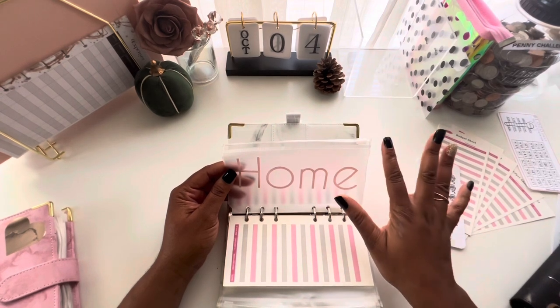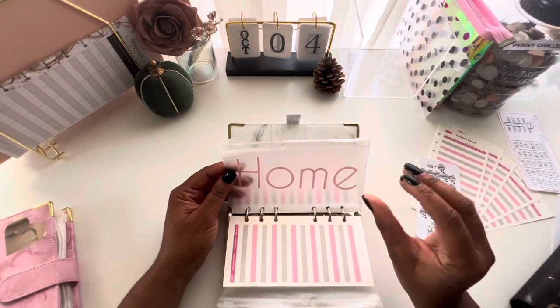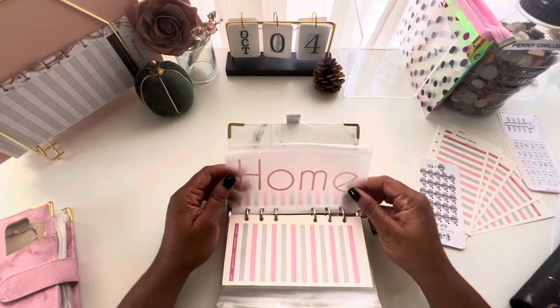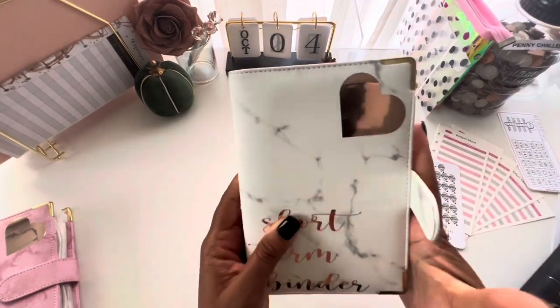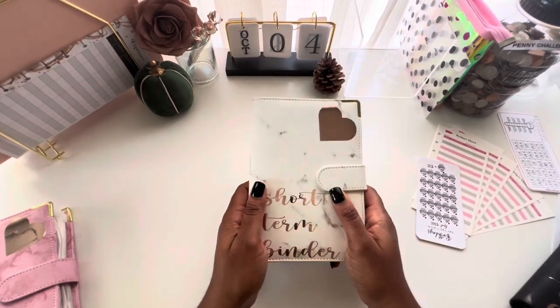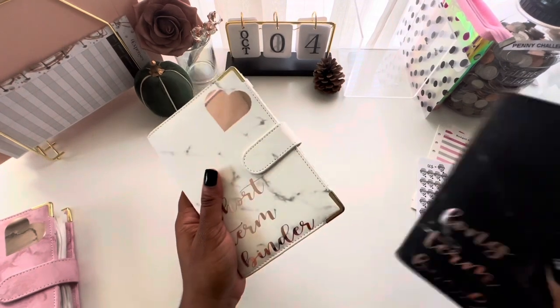My home envelope is for anything I may need for my home. We have a Sam's Club membership, so we do bulk supplies for my house — the home envelope is exactly for that. That wraps up my short-term binder, which covers all my short-term goals, as opposed to my long-term binder which covers long-term goals.